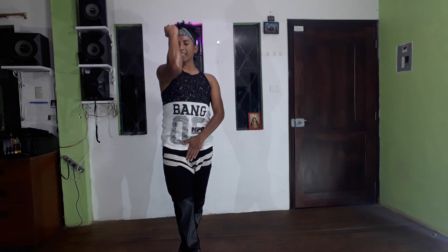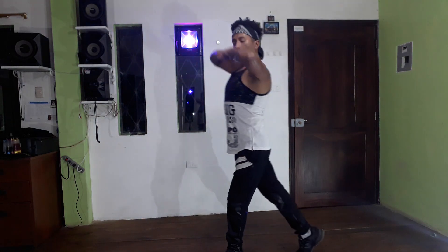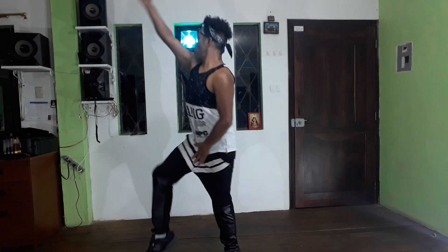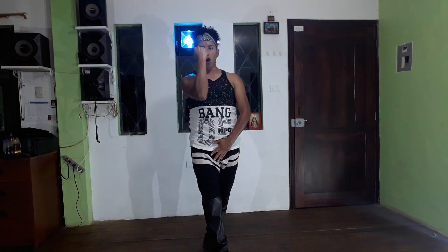Muy bien, estamos hasta ahí. Otra vez en 5, 6, 7, 8: alright, 1, 2, 3 y vamos — ondulación, ondulación, ondulación, ondulación. Hasta ahí estamos.